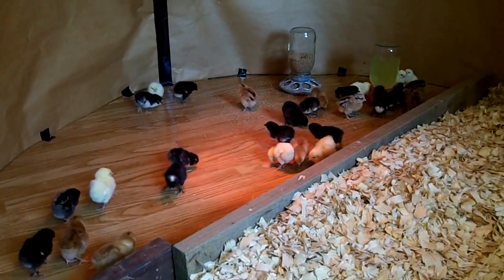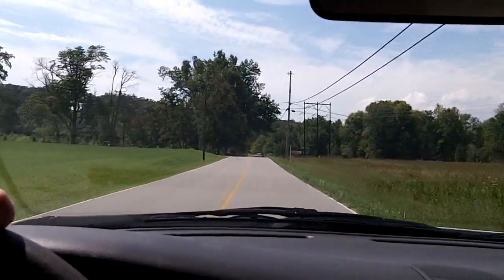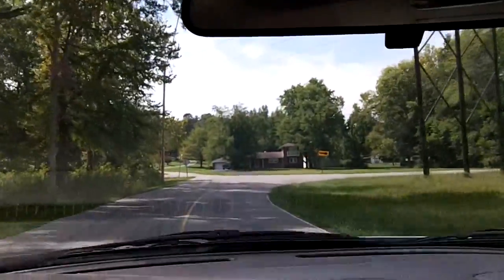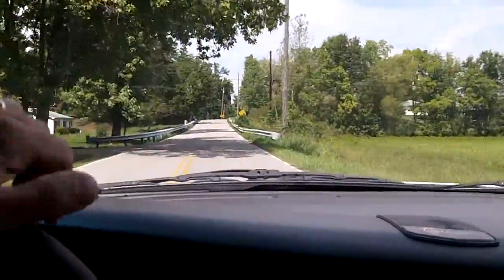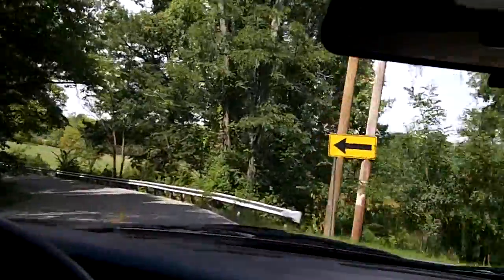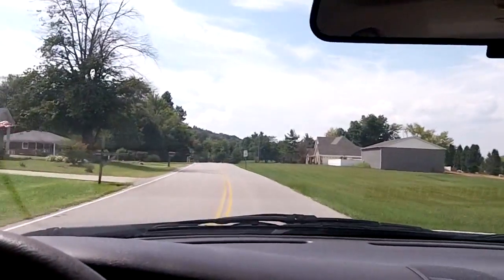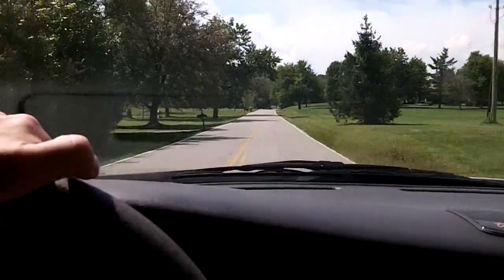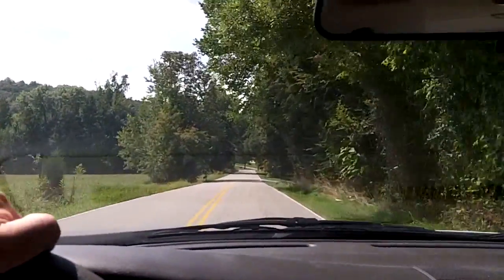I've been checking the tracking number for my chicks - I called my local post office and they said the phone number they called said was out of order. That's my work phone - it's not out of order. He said nobody answered the door, because nobody's home, so they left them in my open garage where two stray cats live. I got a hold of my son - he went home, found them, cats hadn't gotten to them yet, but it was 67 degrees in the garage this morning. I'm racing home to get them into their brooder.